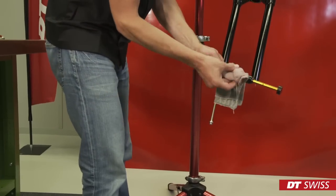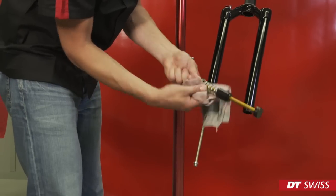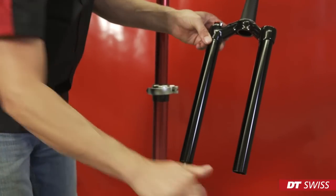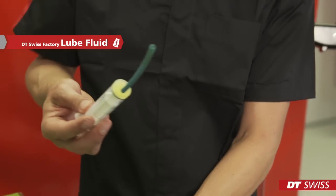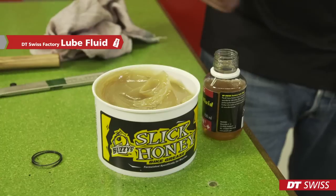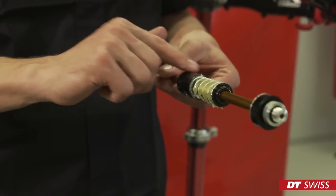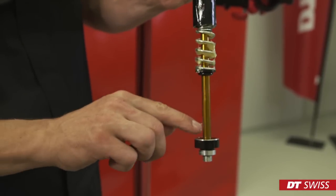Clean the upper inner and outer surface carefully with a textile cloth. Paper towels are not recommended — they leave small fibers and can easily lead to air leaks. Excessive oil is drained into the oil box below. Fill the syringe with two milliliters of DT Swiss lube fluid and inject it into the upper tube. After cleaning the spring, it must be greased generously with Slick Honey. Don't forget to grease the quad ring on the outer surface of the air chamber plug, but be careful not to block the air channels on the face side.